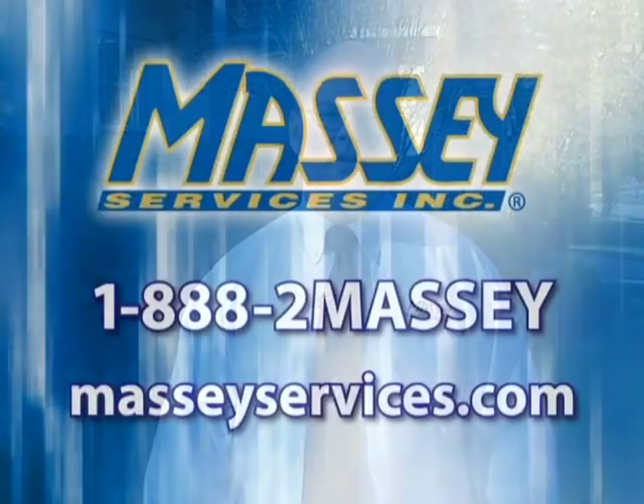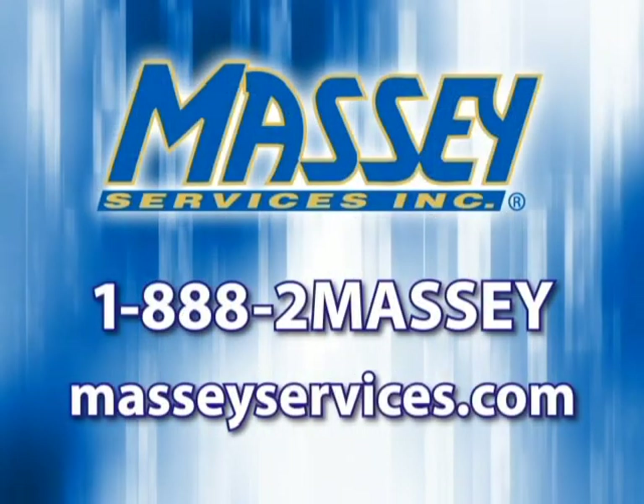Water conservation is important to all of us. By making sure your irrigation system is functioning properly, you can help conserve our most precious resource. For more information on water saving tips, or to find out about our irrigation maintenance program, call us at 1-888-2-MASSEY.